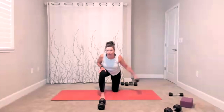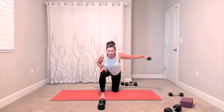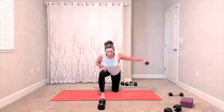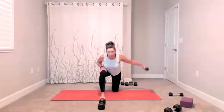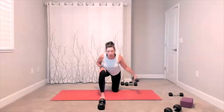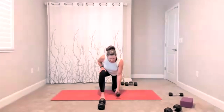Remember to breathe — if you are a person that likes to hold your breath with effort, exhale. There is five, four, three, two, one more time. Relax that side, shake it out.